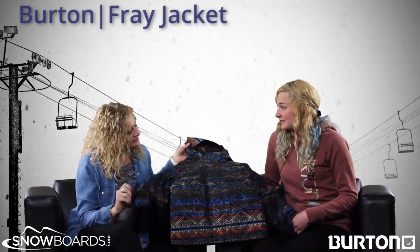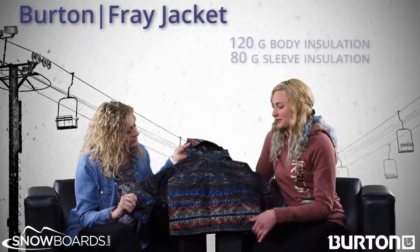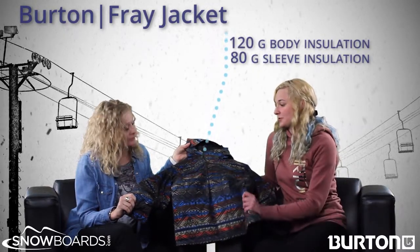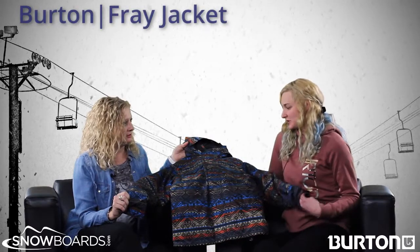What is the insulation? In the body it has 120 grams of insulation so it's super warm. And then on the sleeves 80 grams of insulation so you can still move around in it.